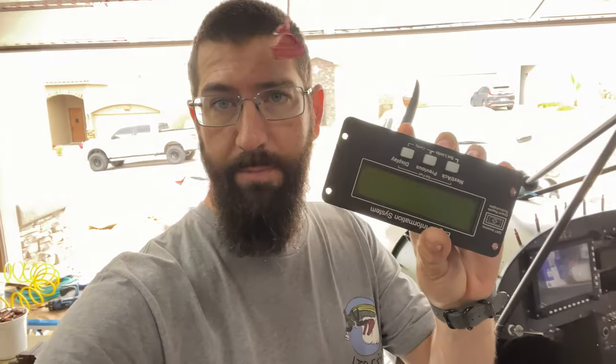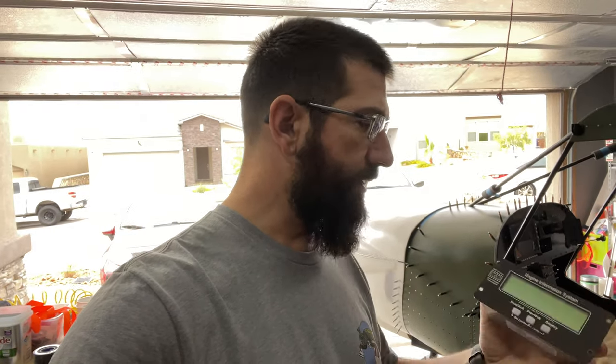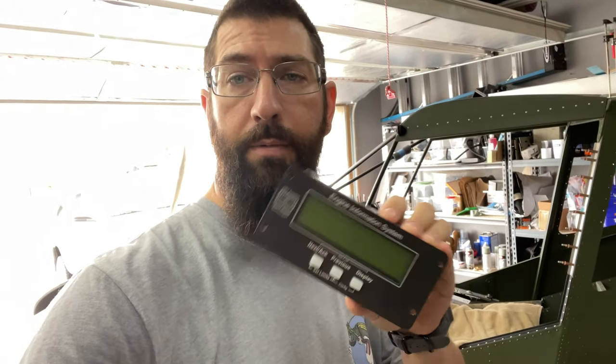We have some interesting things that came up with the Grand Rapids EIS system and the Viking engine. It seems that Grand Rapids sends out their EIS systems more or less set up for the old version of the Viking engine, where you could get a pulse width from the ECU going into the Grand Rapids system to give you your fuel flow. Grand Rapids didn't catch up with the new version of the ECU and the new engine with direct injection.